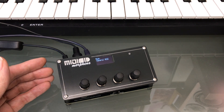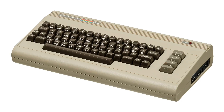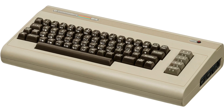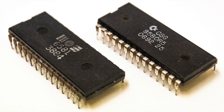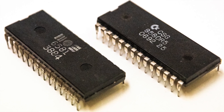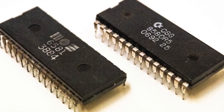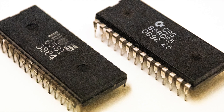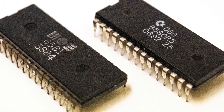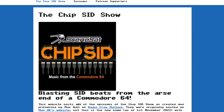If you've not seen this before, the SID is the sound chip that was used in the Commodore 64 8-bit home computer. It's a synthesizer on a chip, with three voices, four waveforms and an ADSR envelope per voice, pulse width for the square wave, a filter and advanced features like ring modulation and waveform sync. It still has a cult following today.